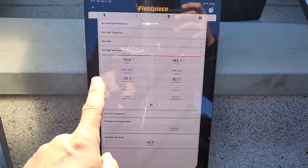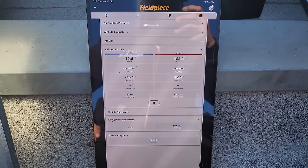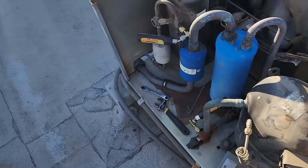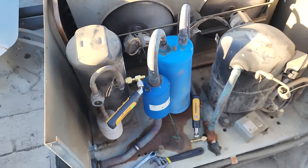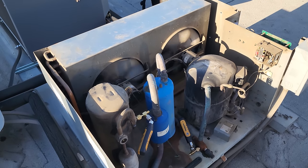We come up onto the roof now. We have suction pressure, we have high side pressure, we have a condensing unit that is running. Compressor's running, condenser fan motors are running, and our sight glass is clear. At this point I don't see anything wrong with the refrigeration circuit.